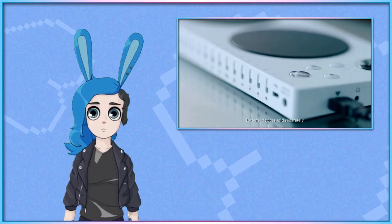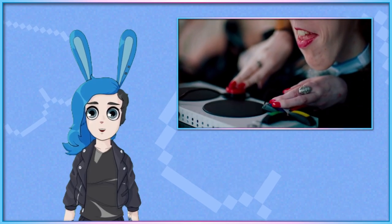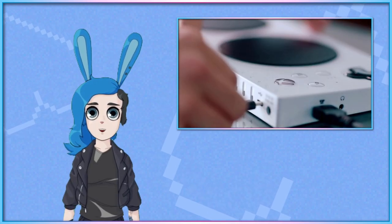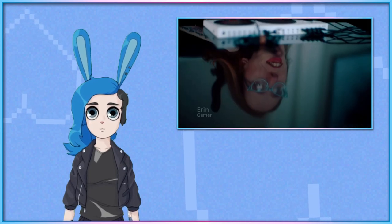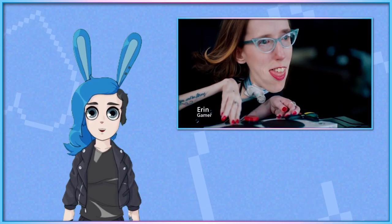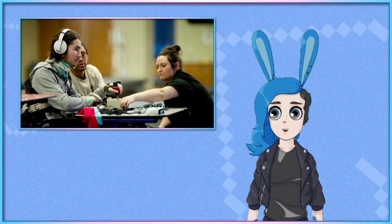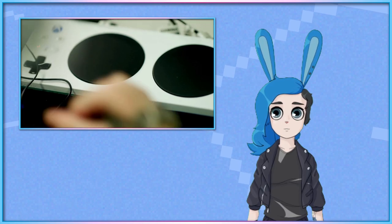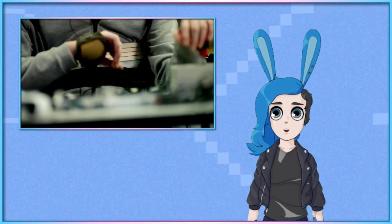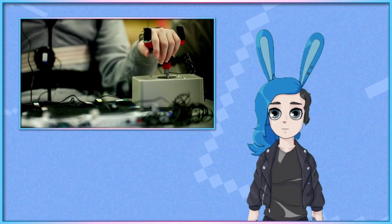When Microsoft released the Xbox Adaptive Controller almost four years ago, it marked the first time a mainstream console manufacturer had made a push for a console to officially support an accessibility controller that was affordable and modular. Supporting 3.5mm connector and USB ports for connecting peripherals, the controller allowed for first party and third party buttons, switches, joysticks, and pedals to be incorporated into a controller setup, to make it easier for disabled players to play games in ways they found accessible.